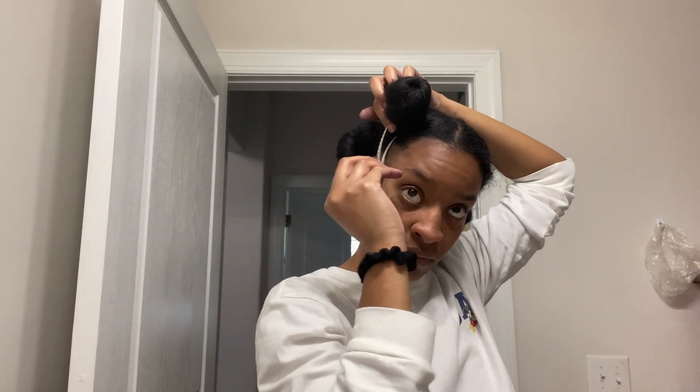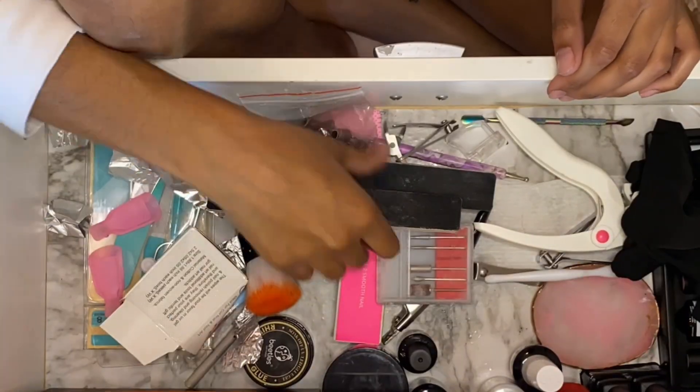Gotta put on my Uncle Luther — with anything, don't play. Now that we are fully blow dried, this is what my hair is looking like. My hair grows out, not down, if that makes sense.